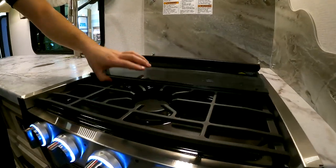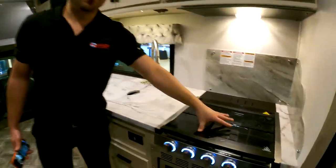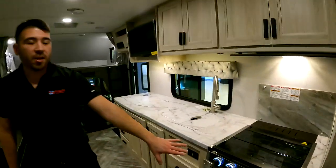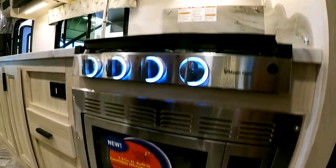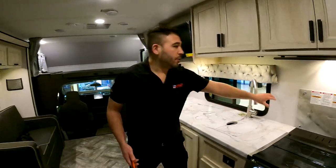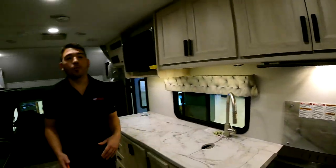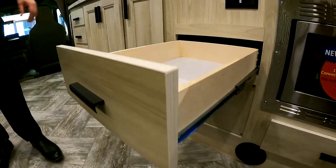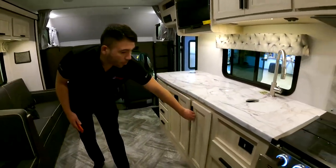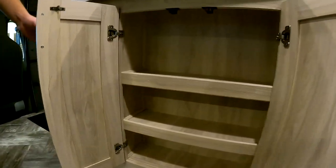We still have our glass stove top cover — when we're not using it we get our counter space back, and when we are using it we have our backsplash. Instead of an oven, the microwave is placed down here, which gives you more storage up top for more cups, plates, and whatever you need. You'll notice the actual real backsplash — it's not a sticker pasted on the wall, so you're getting a more upgraded backsplash here in the Sunseeker.